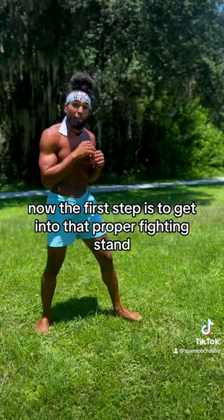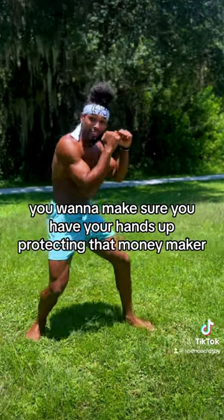The first step is to get into that proper fighting stance. You want to make sure you have your hands up protecting that money maker.